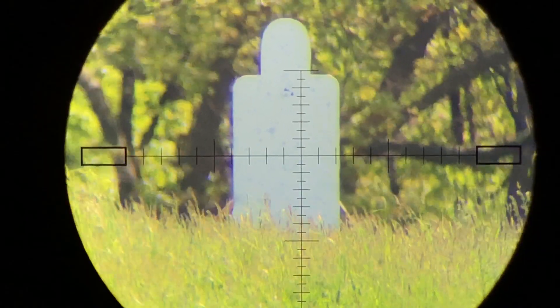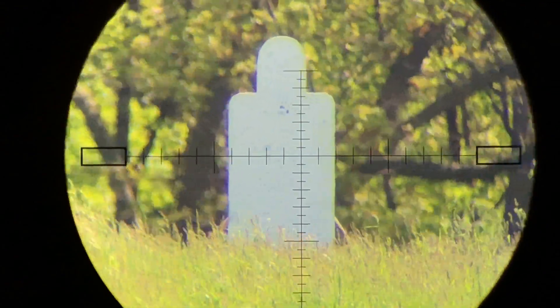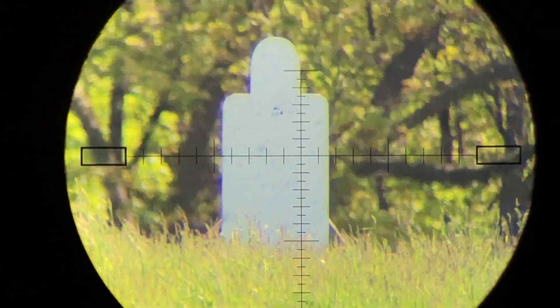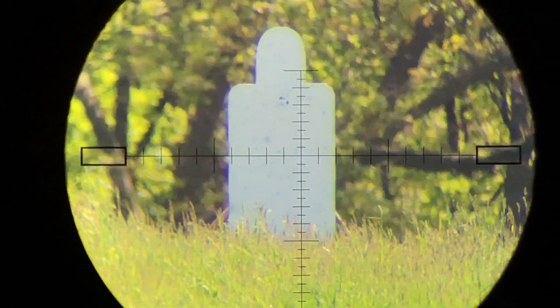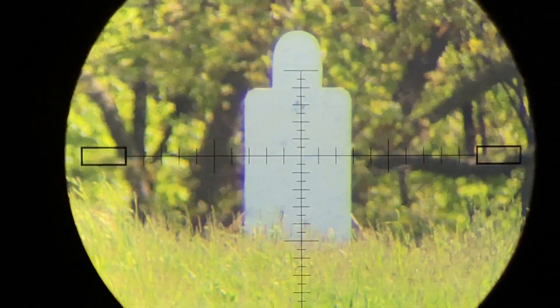It depends on how hard it moves, but that's kind of where you end up getting stuck — you know you're at a five mile an hour wind at least. And the branches in the background tell you that way out there it's even stronger. But we want to know about the air in between us and the target, because that is what affects the flight of our projectile.